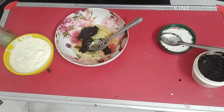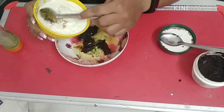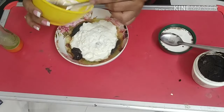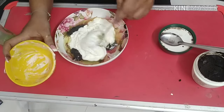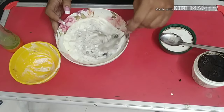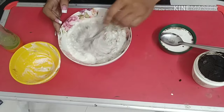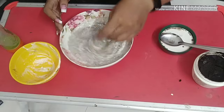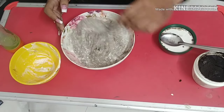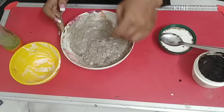Now comes the last thing, which is curd. I have taken 250 grams of curd — you can use it to cover your hair roots and entire hair length. Now I have to mix everything together. This hair mask you can use for 30 to 45 minutes. Put it properly on the sides and all over. The consistency is such that it can spread properly to your roots and hair.